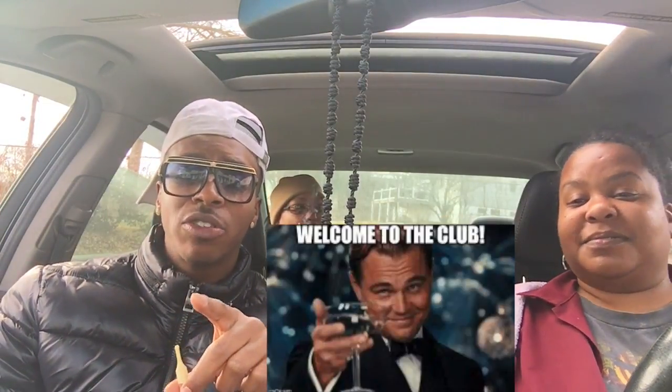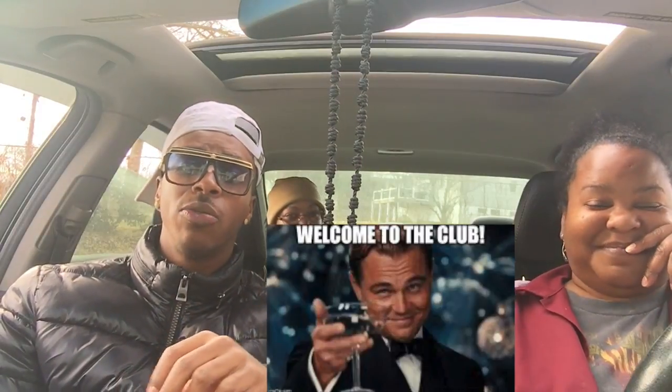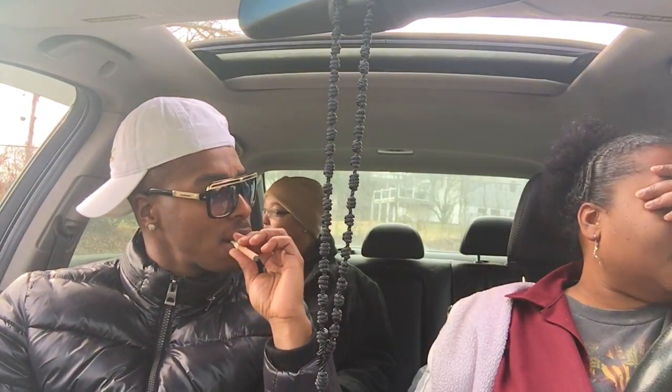Once you put the gum and the Altoids in your mouth, you're going to pass the mouth swab. I can assure you that once you follow these steps, you're going to pass your mouth swab. Do I do this before I go, or like can I do this 24 hours before? I personally suggest that you do this the night before and the day of.